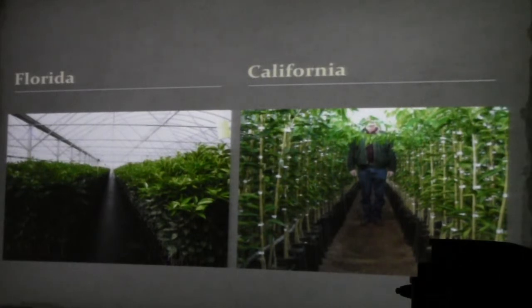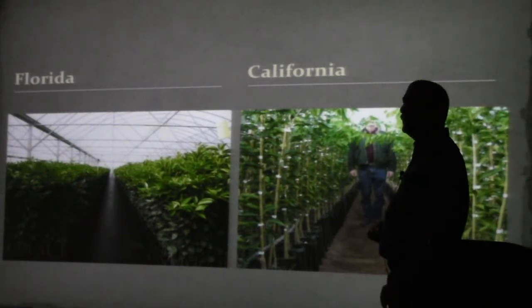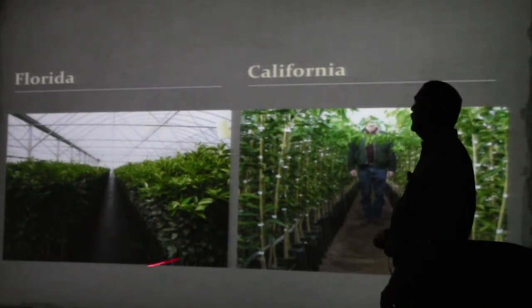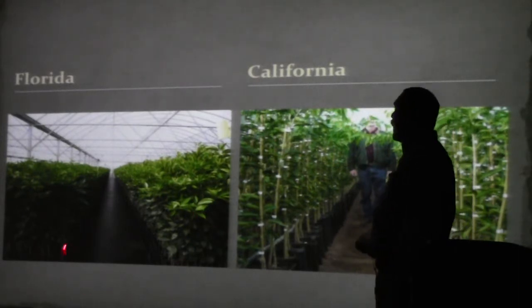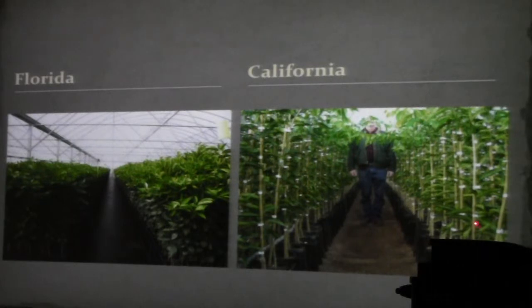Every industry has a slightly different standard for a tree. In Florida you'd see a citrus pot — three-eighths of an inch caliper, a plug union, roughly 24 inches tall. This is a California nursery: a 4-inch by 4-inch by 14-inch citrus pot, or a 7-inch by 17 or 18-inch bag that you see a lot of in California. The standard there is a little different from here.